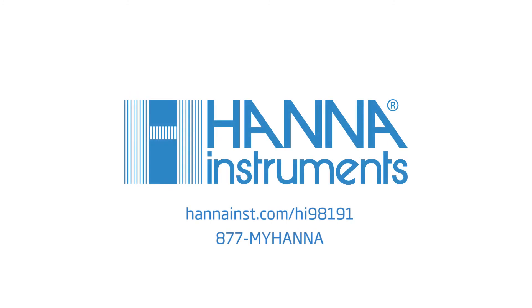For more information on the Hanna HI98191 for plating applications, call us or visit hannainst.com/HI98191.